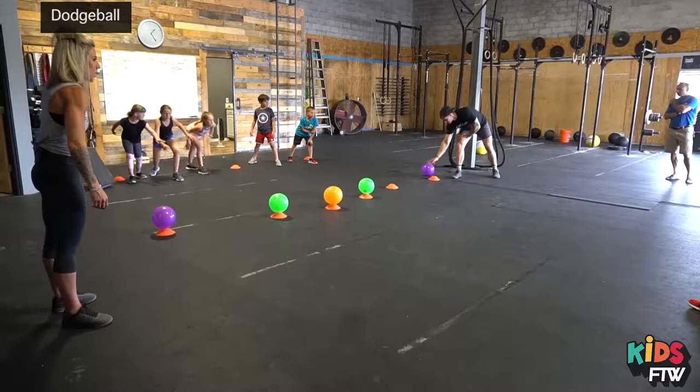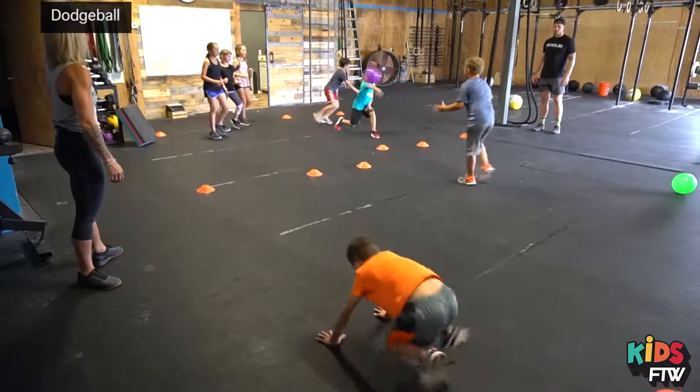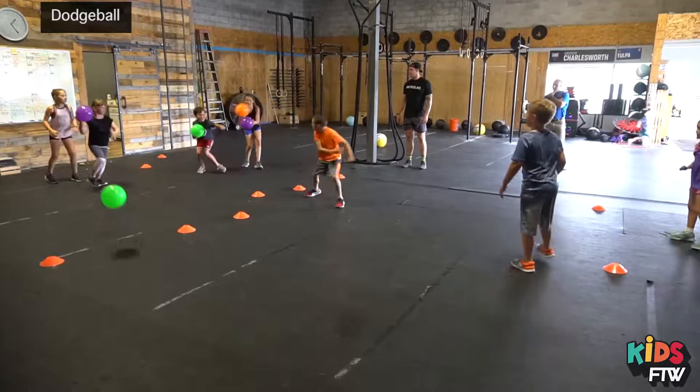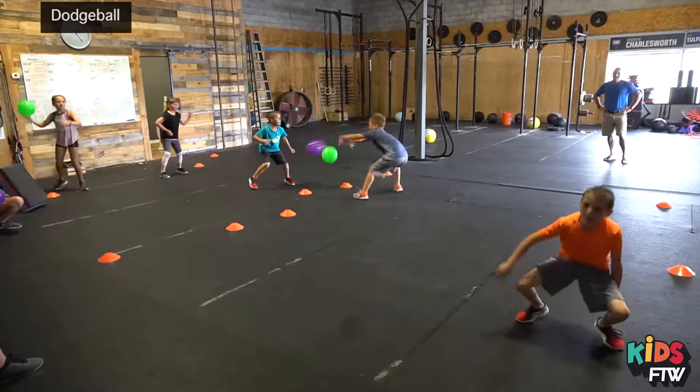Three, two, one, go. Burpees. Nice catch. Burpees, yeah. Good job. Thank you for passing, Lawson. Grace — those are squats. Good job, guys. And freeze.